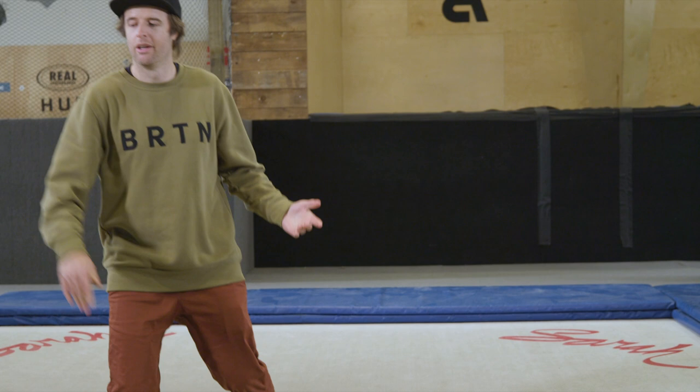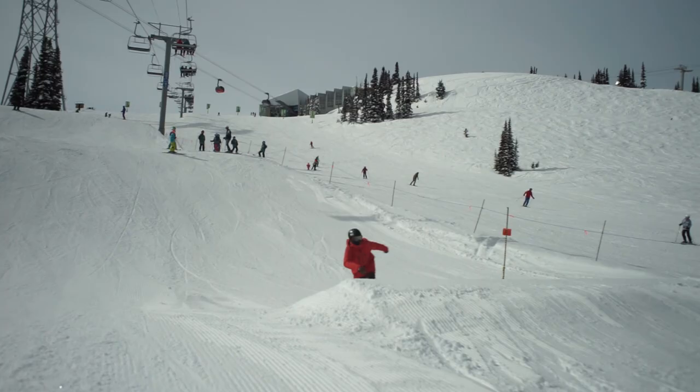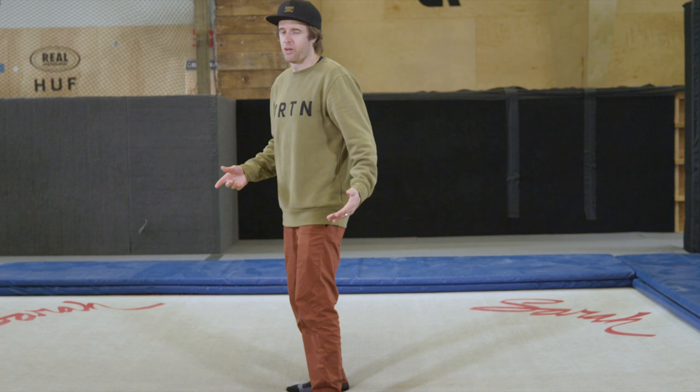So we're going to start with backside threes. I'm standing this way — I'm regular. Backside is this direction where the back of the body faces downhill first. We've already done a bunch of 180s, so give a three a go and see if you can make it around.